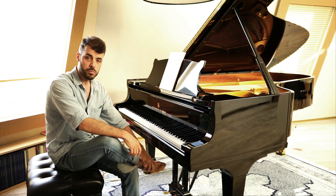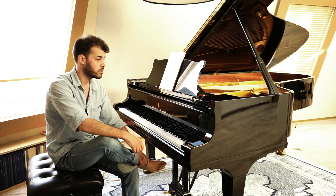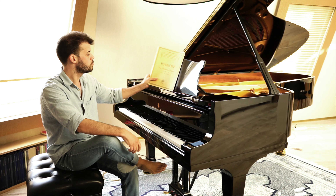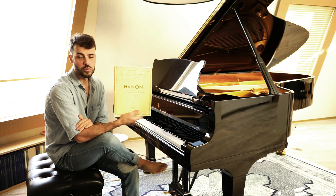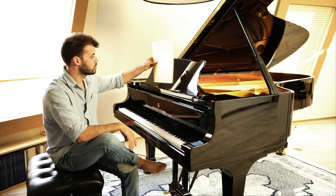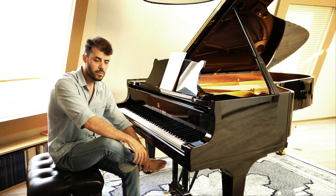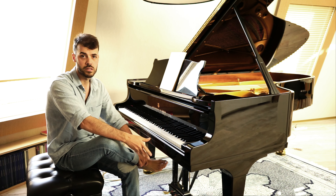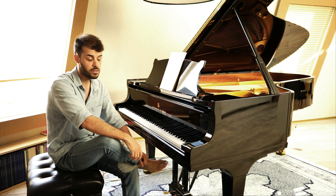The video of today will be about Hanon exercises — it's actually a French name so it's pronounced Hanon. It's this book, The Virtuoso Pianist — 60 exercises about piano technical stuff. I'll be talking about whether it's good or bad, because I have many students playing this exercise and some really like it, some really hate it.